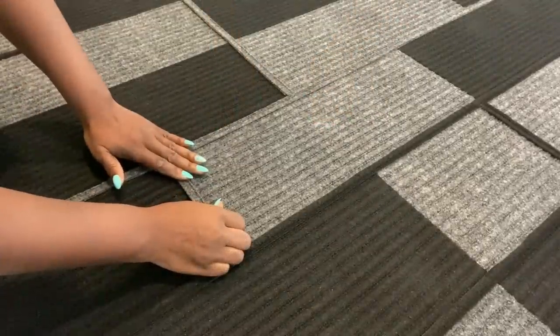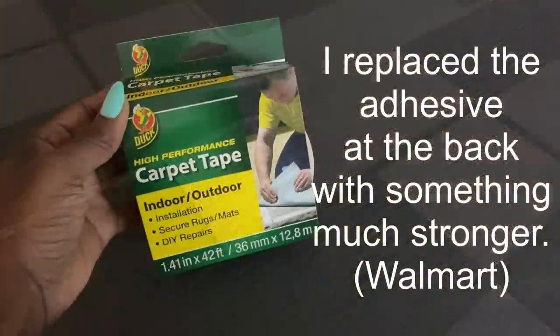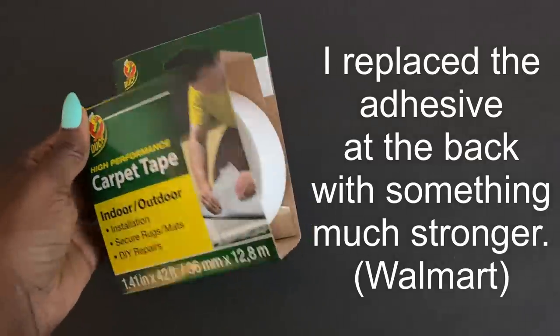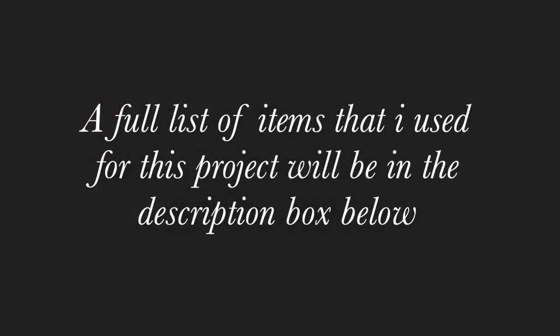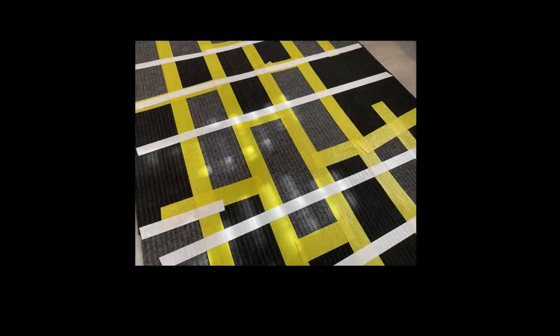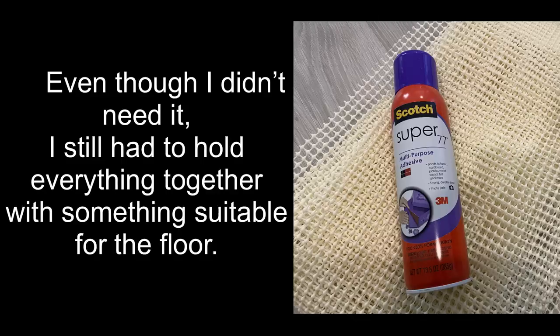The tape I used was not holding the pieces together as strong as I wanted it to, so I went to Walmart and got a much stronger carpet tape. I added it to the back, and I also used a fabric adhesive and a non-skid rug pad at the back just to make sure that all the pieces stay in one place and they're all together.